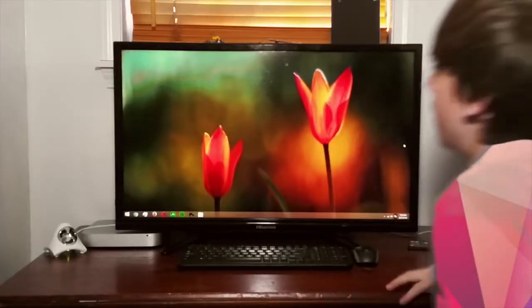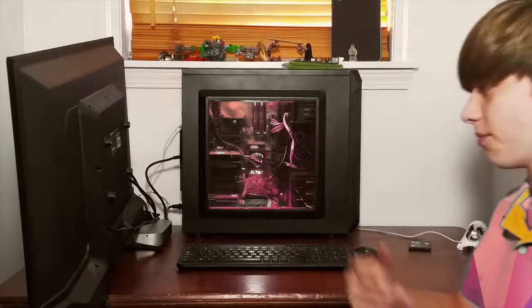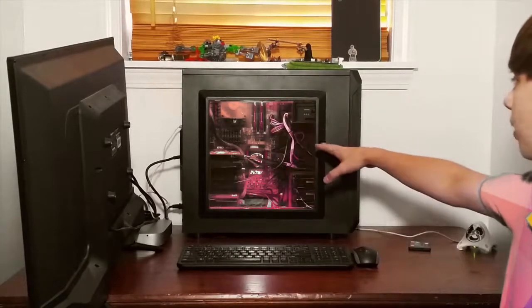Back here I got my main computer. You really can't see it — it's just hiding behind there. Made that stupid TV get out of the way, it's about to fall off though. This is my computer.